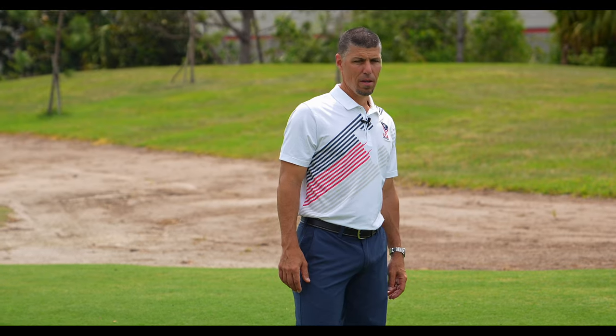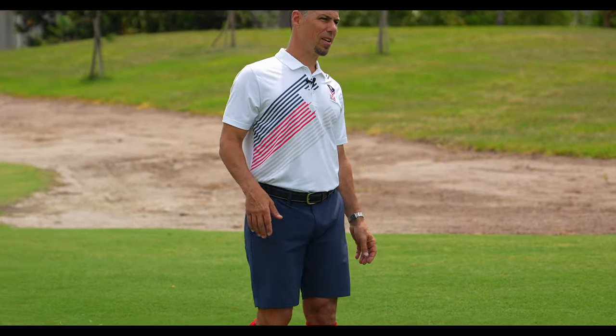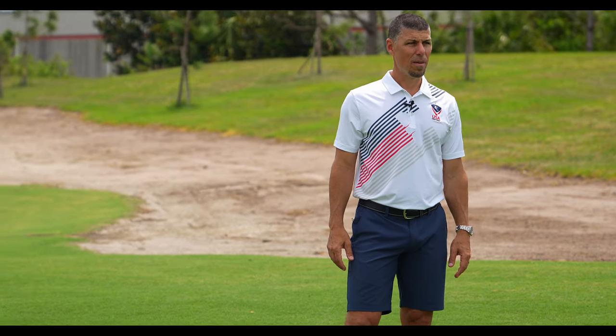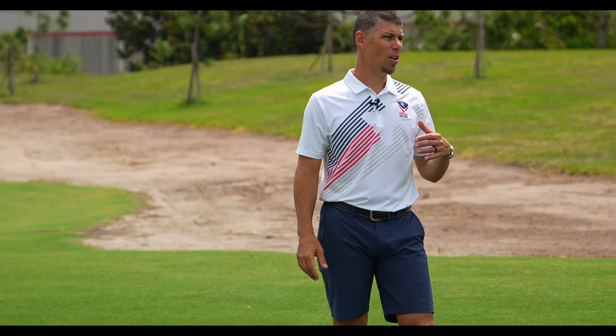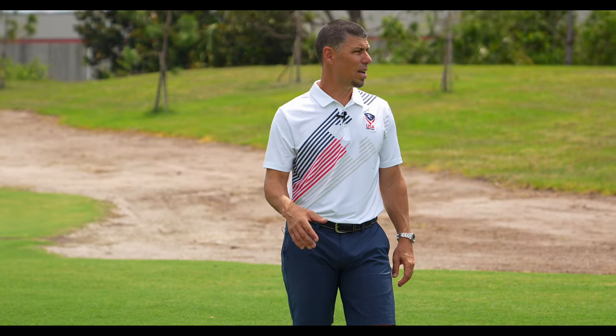In foot golf, when I found out that you can use a tee, I really found that's my advantage. It helps me get under it more — like I would a football in a kickoff. You can get more spin, you can play with the trajectory, you can land it soft, you can have it roll. So for me, this is ideal.